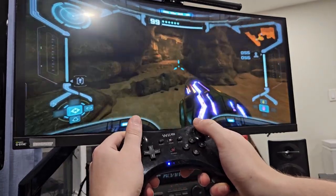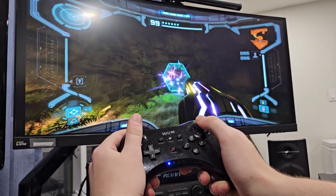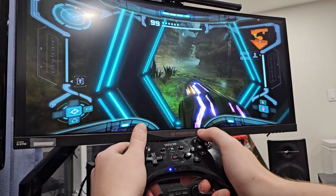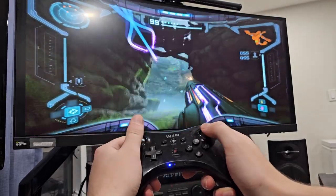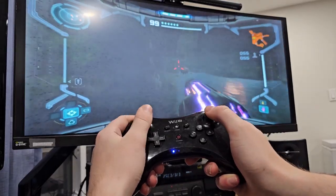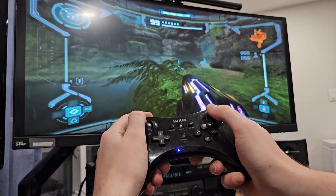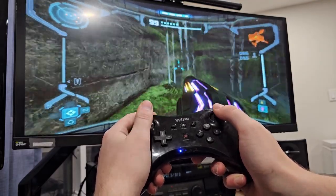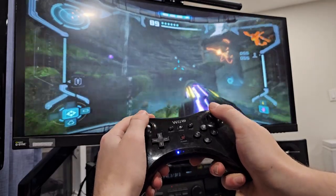It runs well when it's not loading, but every time you hit a door it starts to load the next section, so it'll hiccup a bit. But it works fantastic — I absolutely love it. This is a much better controller than the Switch Pro Controller, at least in my opinion. I've been absolutely loving it — absolutely my favorite controller right now.